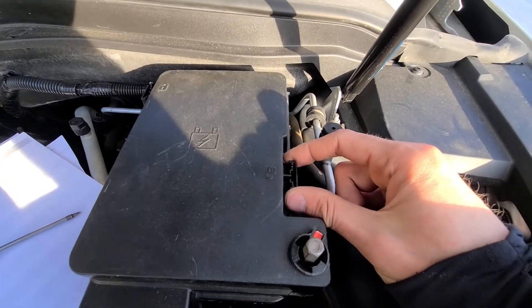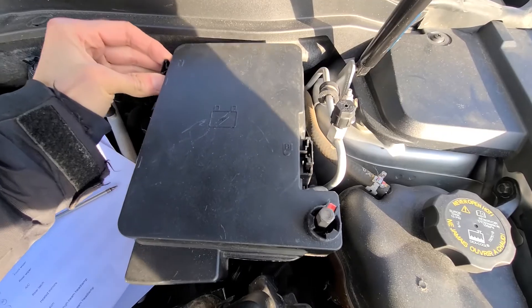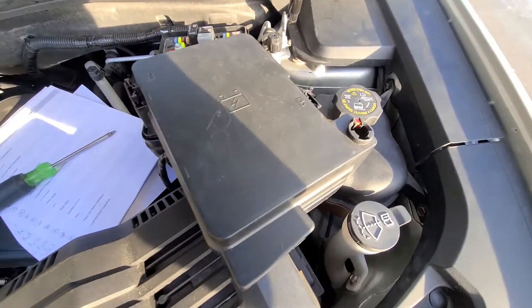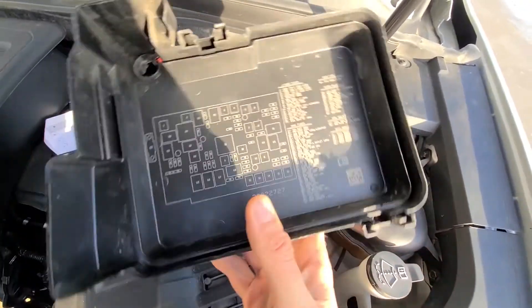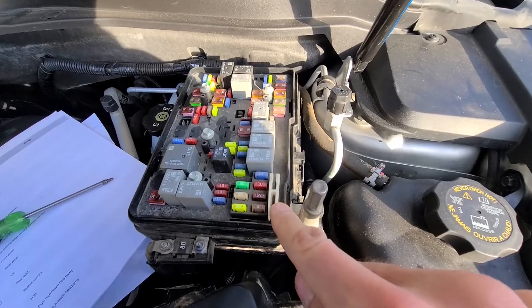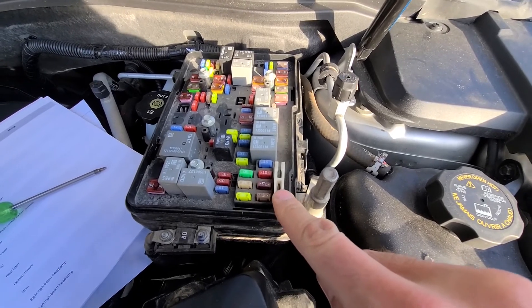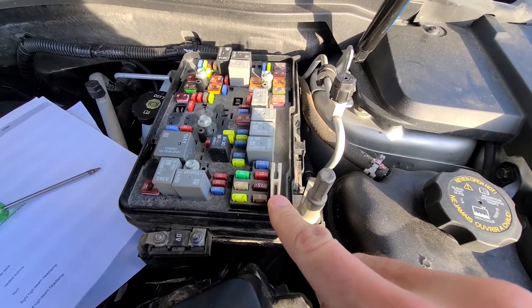You want to press this clip together and lift up to unlock it, and you will do the same on the other side as well. Once you have removed the cover, on the back side of the cover you will have a small fuse diagram, and this white piece will be your fuse puller, which you can use to remove and inspect any of the fuses.